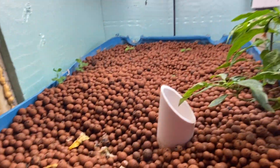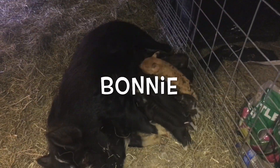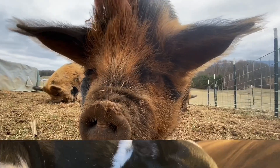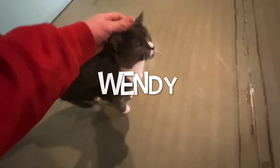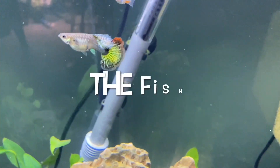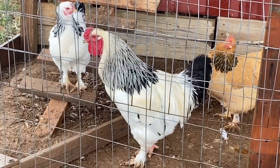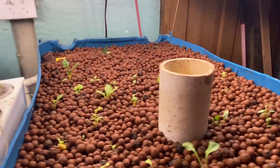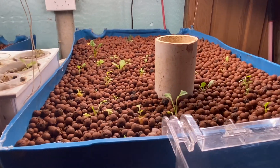Alright, if you want to know how you can grow plants inside, then I guess you clicked on the right video. This right here and this right here are our two growing beds for our aquaponics. Aquaponics is different from hydroponics because aquaponics uses fish to produce the nutrients needed for the plants to grow.